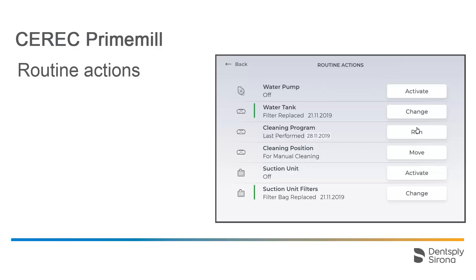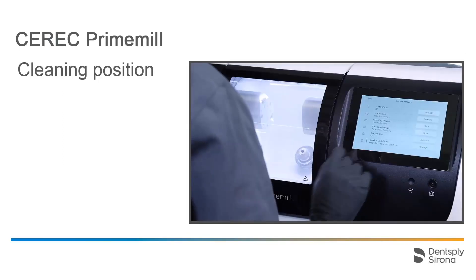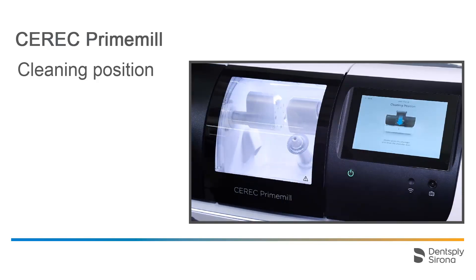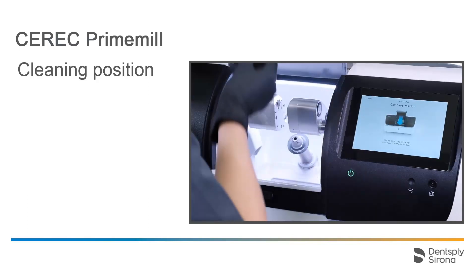Back under Routine Actions, the fourth item offers the option of moving the motors as well as the block axis to a cleaning position. For demonstration purposes, we will watch a short video sequence. The cleaning position is particularly useful for suctioning out the chamber after dry milling of zirconium oxide blocks.